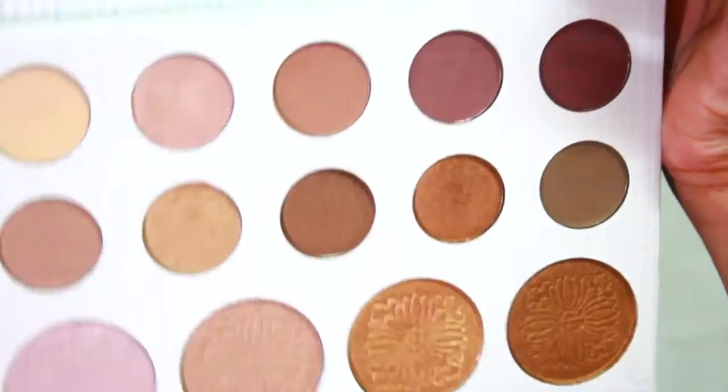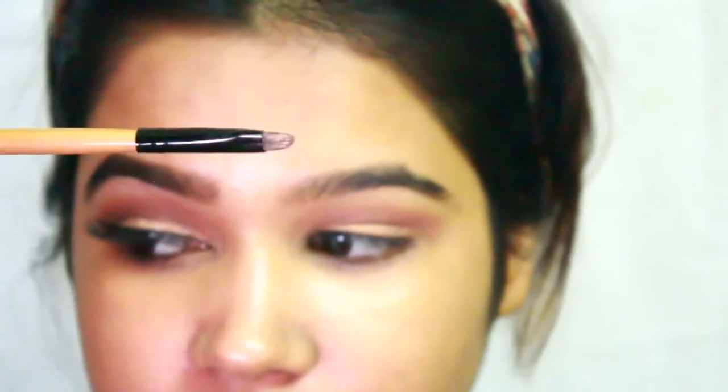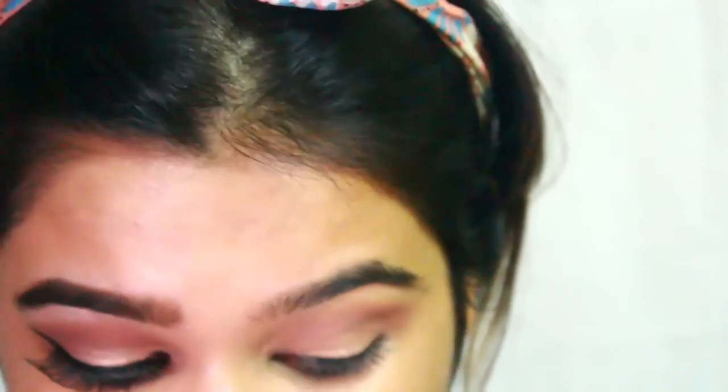If you're someone who loves extra sparkle, with the help of a pointed brush I'm taking the second shade of the highlighter and applying it all over the lids, on top of the shimmer shade I already applied.